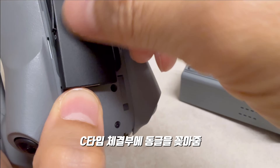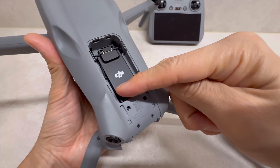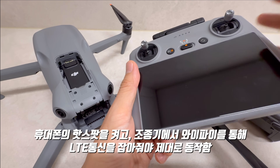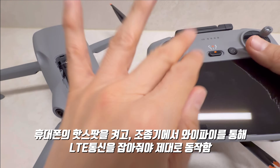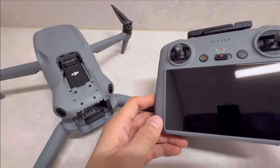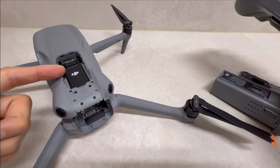케이블을 넣는 단자가 있어요. 이런 식으로 꽂아주시면 됩니다. 주의하실 게 하나 있어요. 데이터 유심을 따로 만들어서 넣는 게 중요한데, 조종기도 LTE 모바일 핫스팟을 연결해서 따로 연결해야 됩니다. 드론과 조종기가 서로 직접 연결되는 게 아니라, 각각 LTE 데이터로 하나의 서버에 연결되는 방식입니다. 핸드폰 유심을 꽂으면 조종기가 연결이 안 되므로 데이터 유심을 따로 신청하셔야 됩니다.